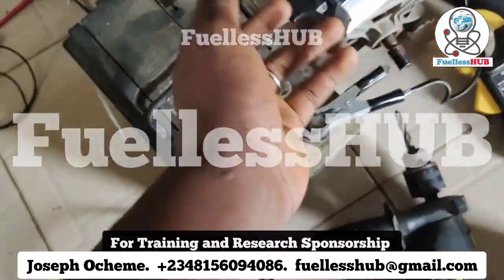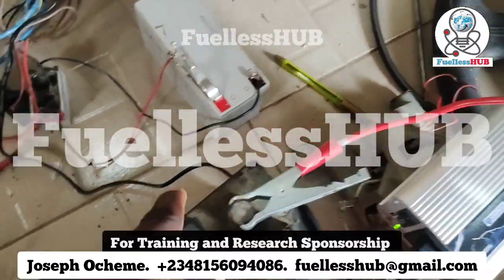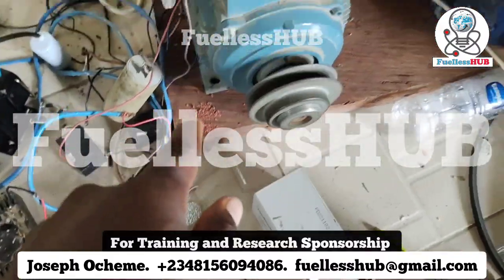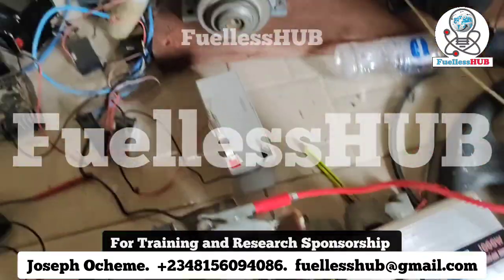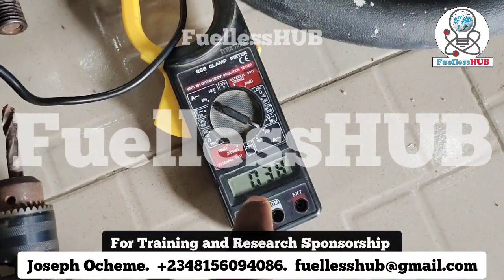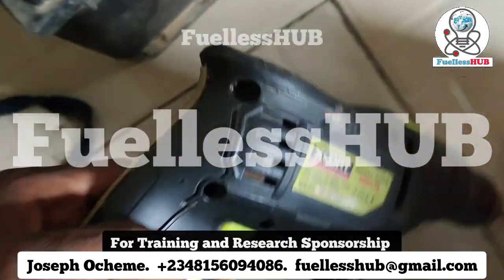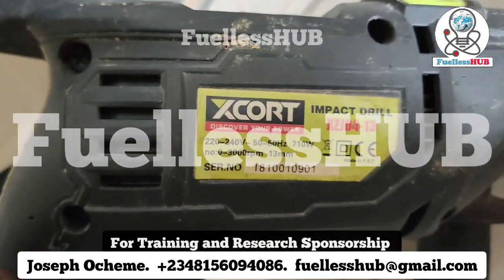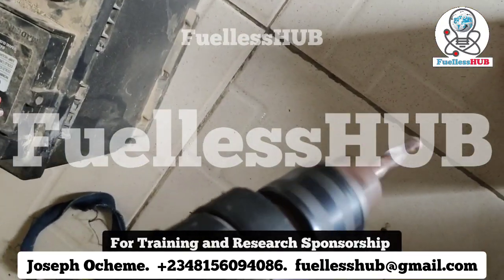Here is the small 1000VA inverter and the car battery. This inverter is powering this electric motor right here, and here are the amps it is consuming while powering the electric motor. I'm going to power this drill — this is 710 watts. I've done this video before but not in this format. Once it is spinning...